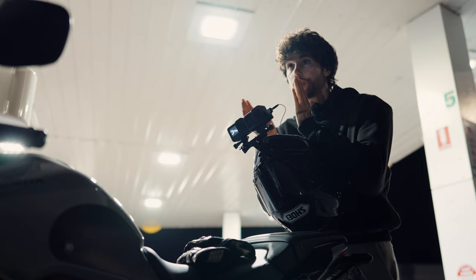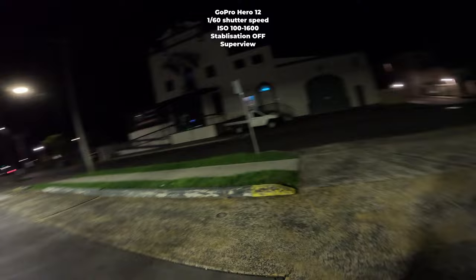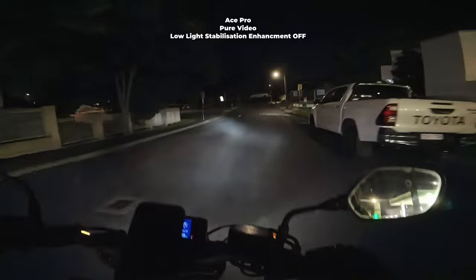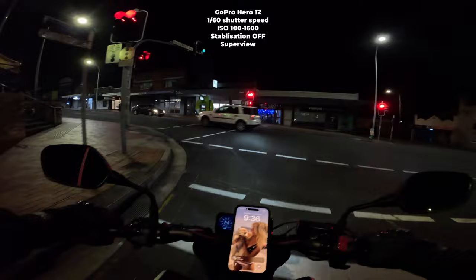I'm going to turn back off the low light stabilisation enhancement, so we should get a little bit of motion blur out of the Ace Pro, but nowhere near as smooth as the Hero 12 is going to look because we've doubled the shutter speed — and that's just what you do for cinematic footage. The people that are into cameras will get what I'm saying.